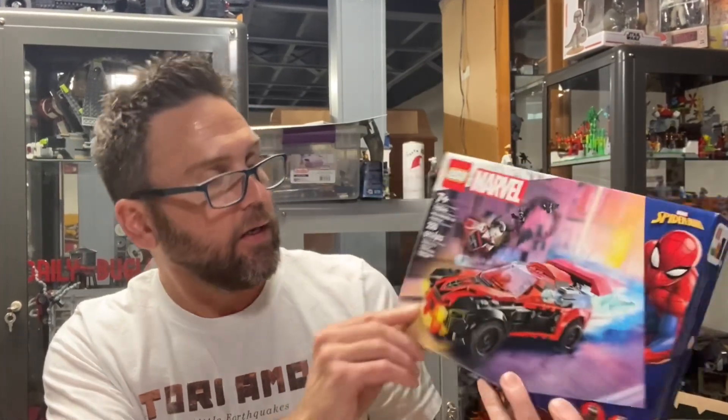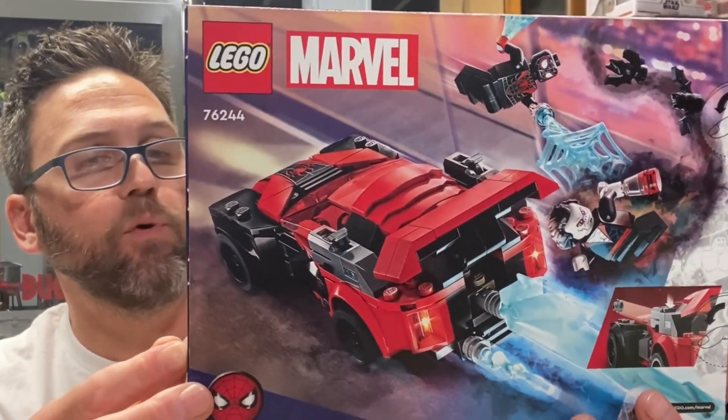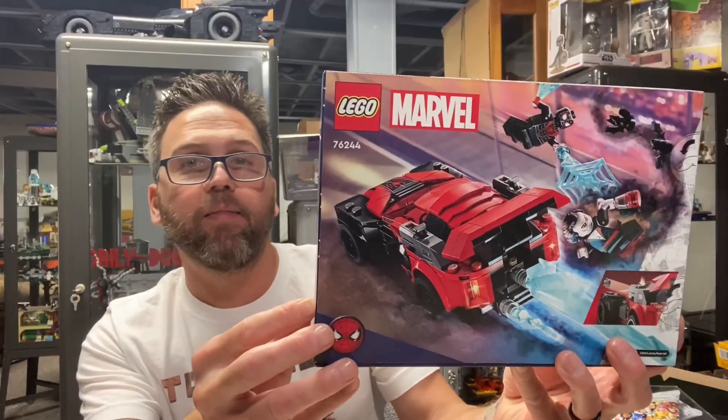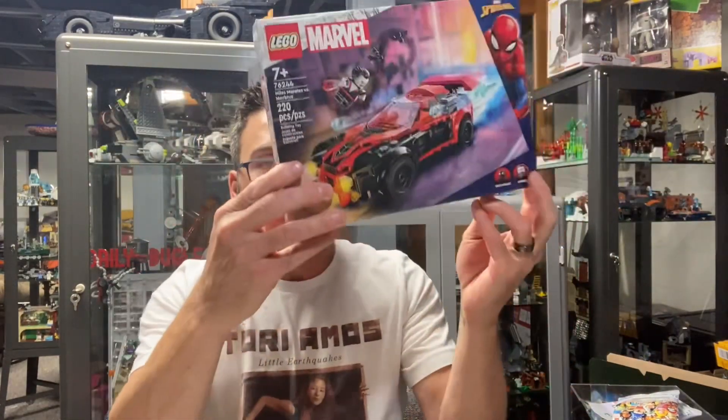You get a really nice looking Spider-Man here — he's actually in the car. Here's Morbius, and Morbius is kind of a cool character if you ask me. I haven't seen the movie Morbius, but I think the minifigure is really awesome. So I'm really looking forward to putting this set together.